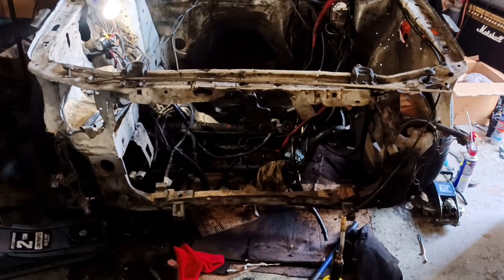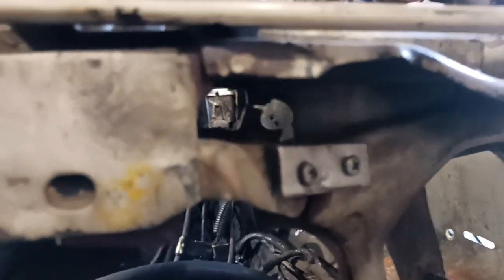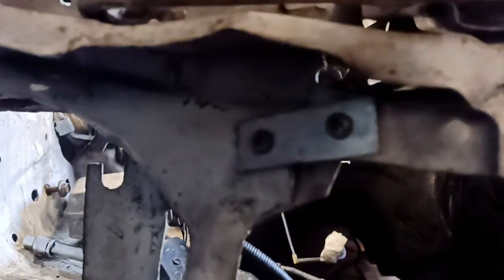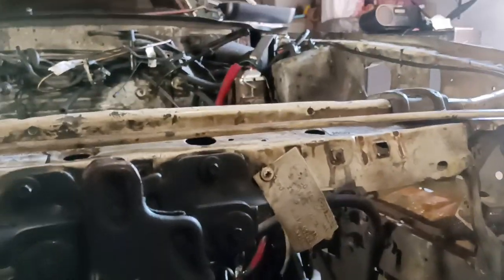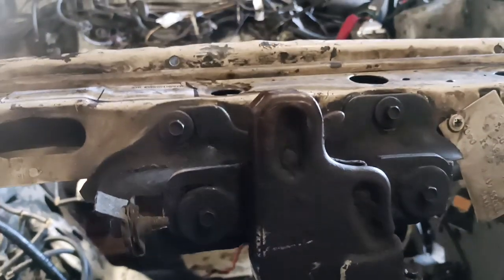All right, here's our disaster of a core support. You can see that I had already tried to fix this — I don't know if I did it or someone else did it, but I know I crashed it once. This is all loose. My hood would always be opening up, this latch is no good, but I got another one that came with the other core support.